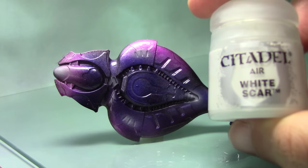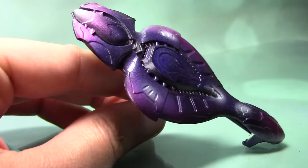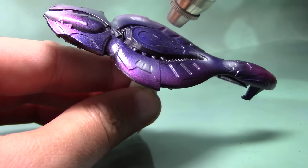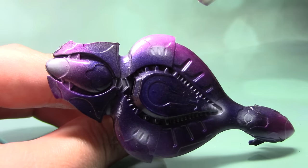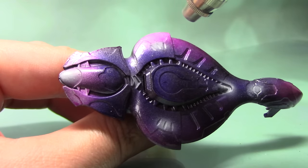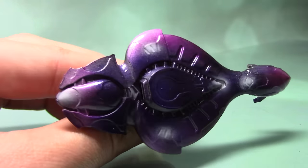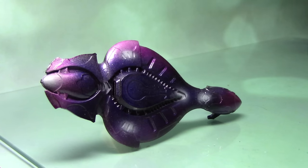The next stage is to highlight these areas. To do that I'm going to take some White Scar, again from the air range — any white airbrush paint will do. I'm just going to do very small highlights in the centre of these lights, roughly where I want the light effect to be at its brightest. I'm being very gentle on the trigger and getting quite close to the miniature so I can get a smaller spray.